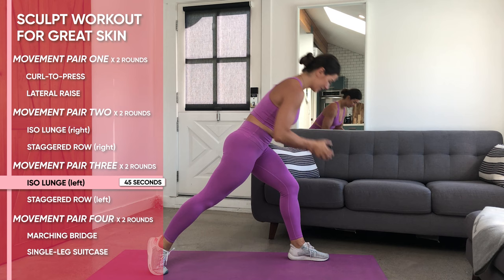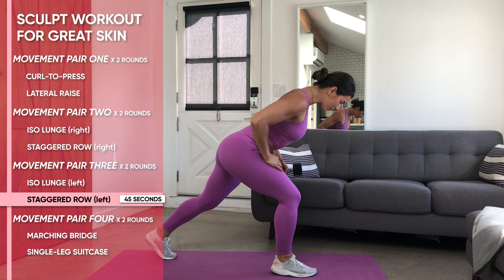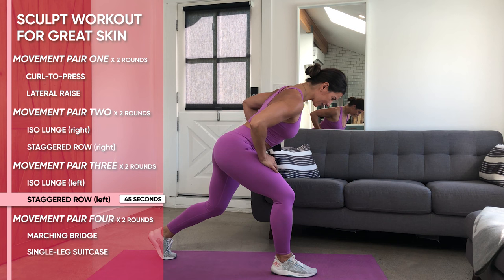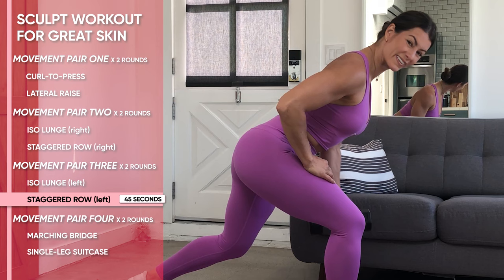Now on to that single arm staggered row. We're going to place the opposite leg — that right leg in front — because the left hand has the weight. Again, looking at a heavier weight, go for 12 to 15 pounds. You're going to be pulling back, driving that elbow up and back to the sky behind you.